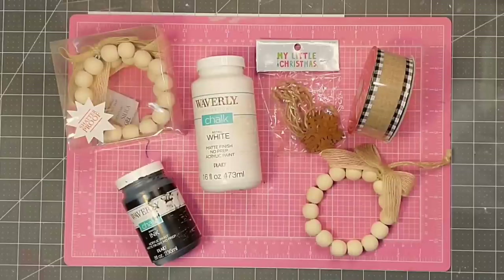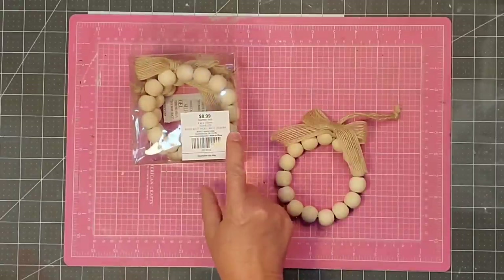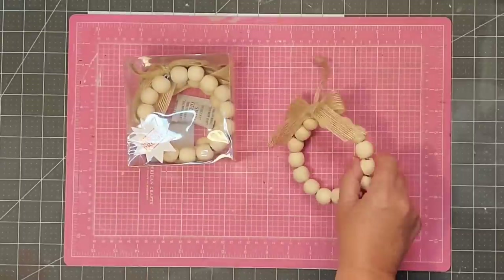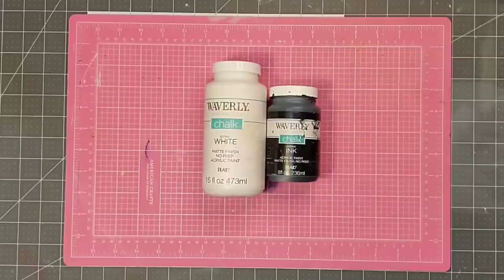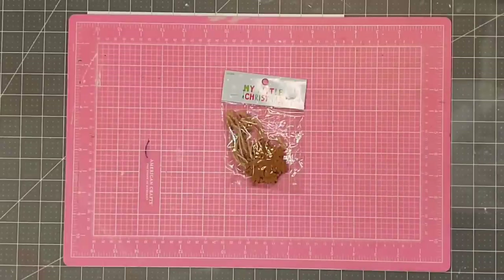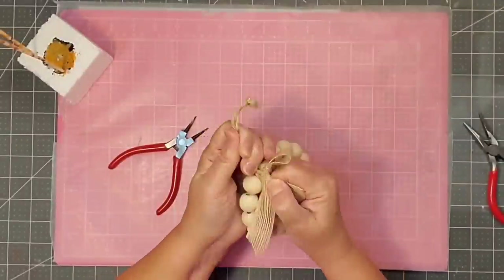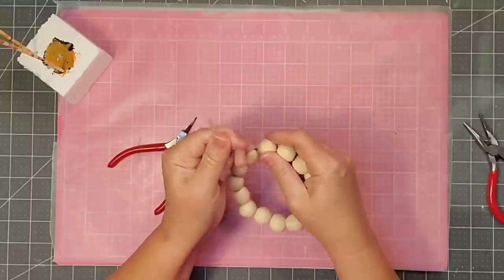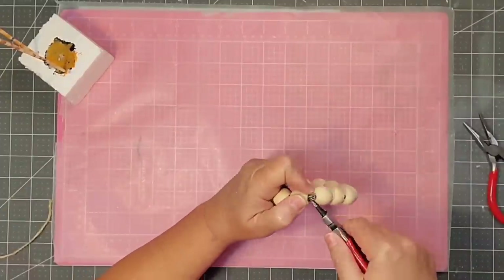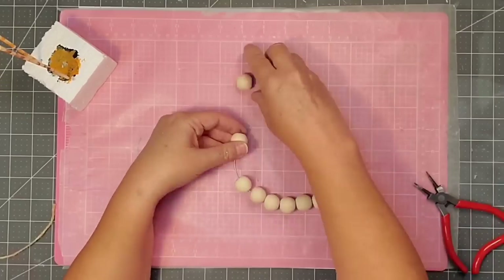Hey y'all, it's Kay. For this project I'm going to be making a very simple Christmas ornament to go on the tree using one of these small wooden bead rings from Hobby Lobby — a package of four, bought at 50% off. I'm going to be using Waverly chalk paint in white and ink, one and a half inch wired ribbon from Hobby Lobby, a miniature snowflake from the Hobby Lobby miniature Christmas section, a tiny snowflake in a package also from Hobby Lobby, and my hot glue gun. First, deconstruct the item using small jewelry pliers, prying it open. I decided to make a loop in each end since it already had one loop.